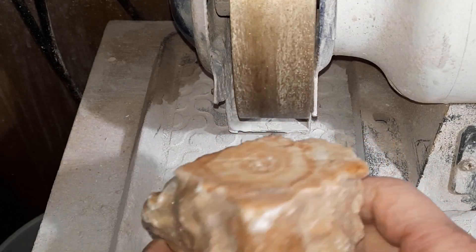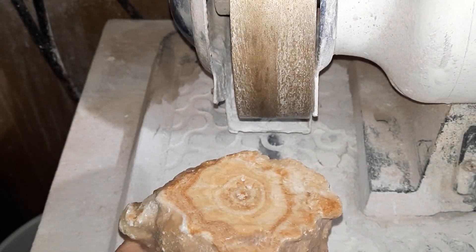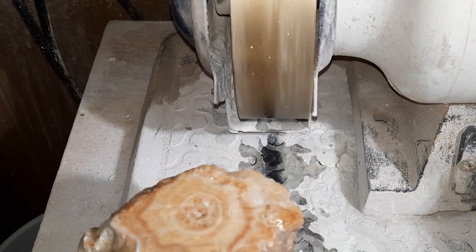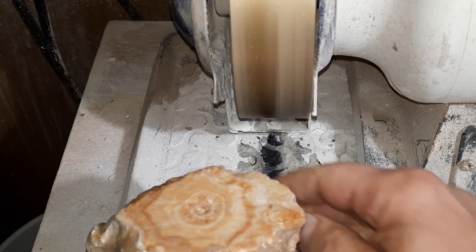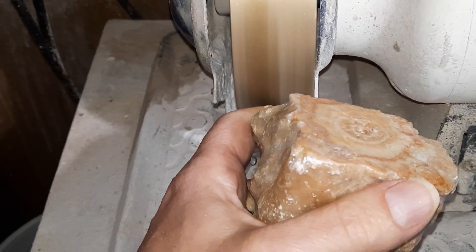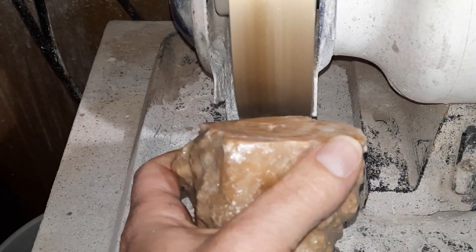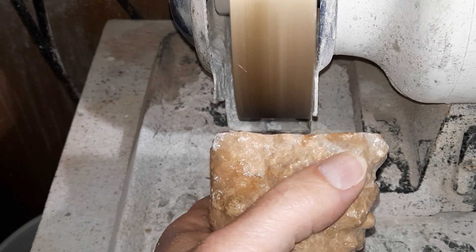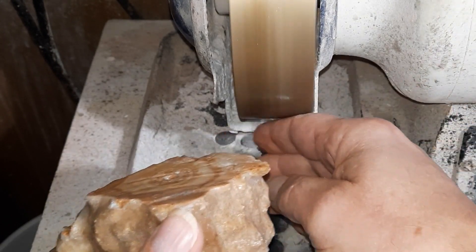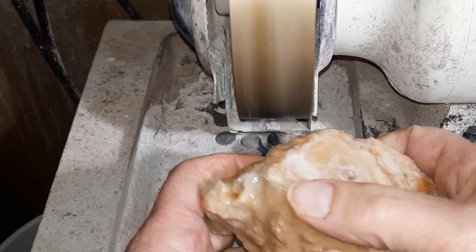Okay, here we are at the wheel of destiny. Let's get the water going. I'm going to start with the 80 grit wheel — it may be a little too aggressive, but we're going to see what it looks like anyway.